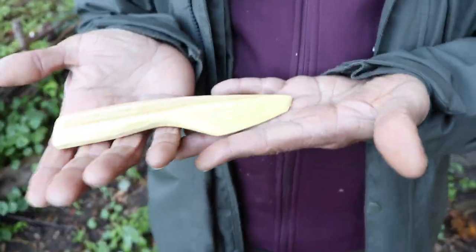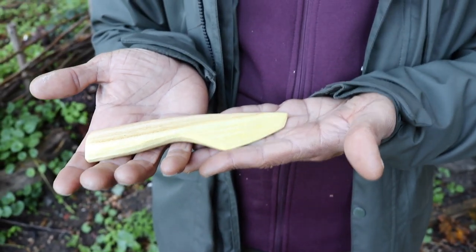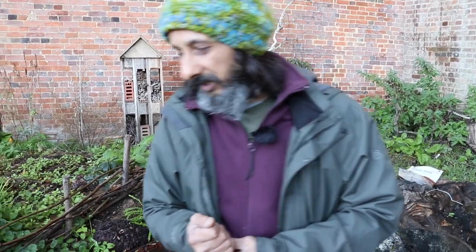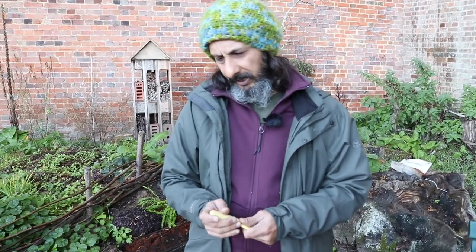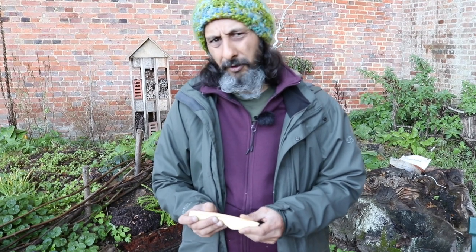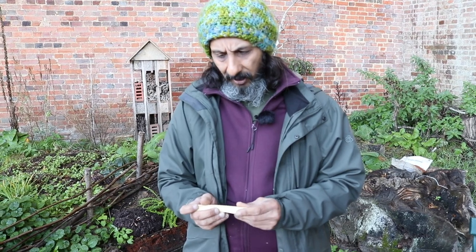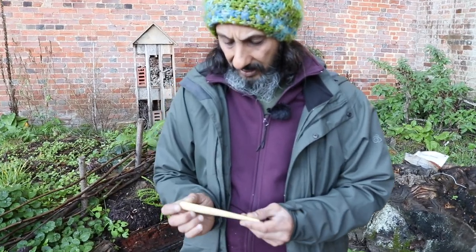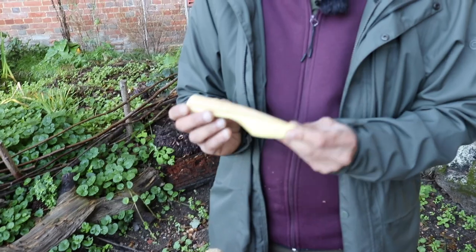So with the butter spreader, this is the design we're going to go for roughly. In terms of wood selection, what's your recommendation for what wood to use for a project like this? For a spreader you really want to use quite a hard wood — you don't want to use willow, you don't want to use poplar. They're nice and easy to carve but the roughness of toast will damage the edge of your spreader quite easily.